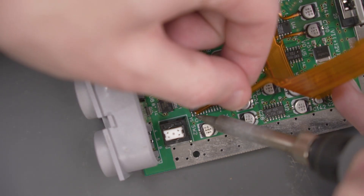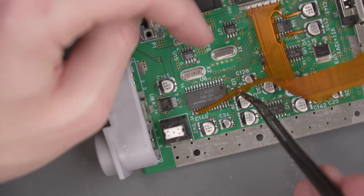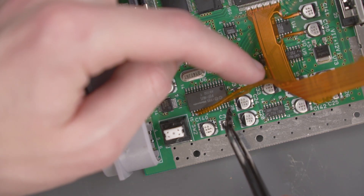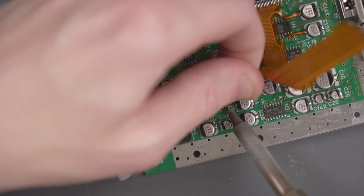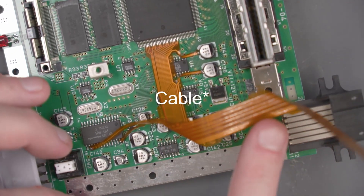Then go ahead and solder this long wire to pin 16 of the PIF. This other short wire is going to go to pin 27 of the PIF chip, which is right near the last pin over here. That's all the soldering for the main flex chip.